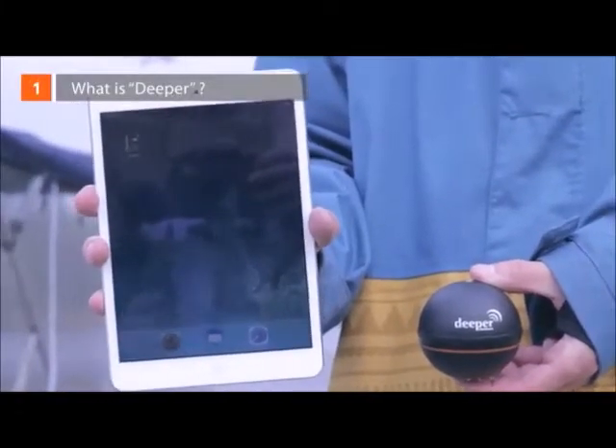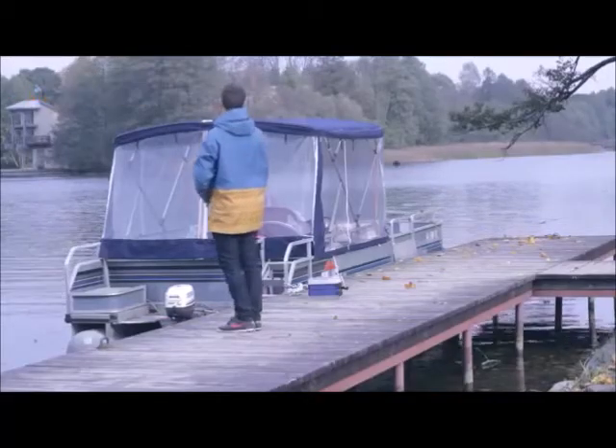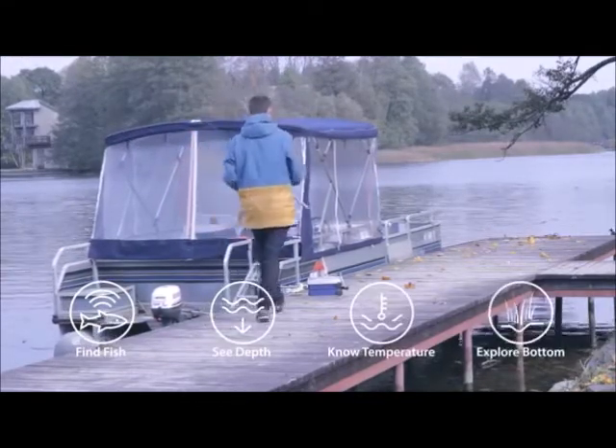What is Deeper? Deeper is a portable wireless sonar device for anglers. Designed for amateurs and professionals alike, Deeper helps to find out the location of the fish, its depth, the water temperature, bottom contour, and structure.